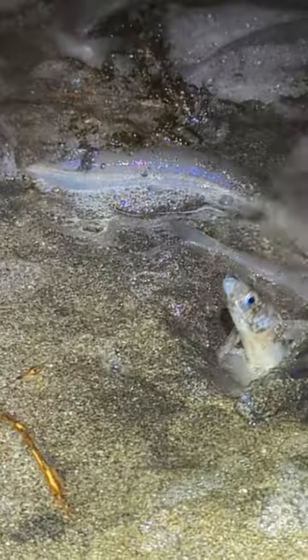These are grunion, and this is the grunion run — kind of like a little mating ball. The females are digging holes and placing two to three eggs in each of those holes, and the males come around, wrap themselves around, and try to fertilize those eggs.